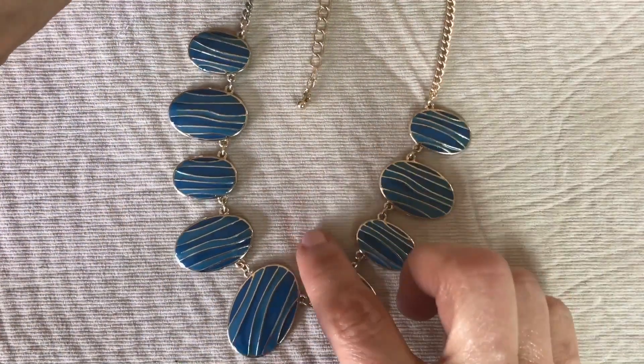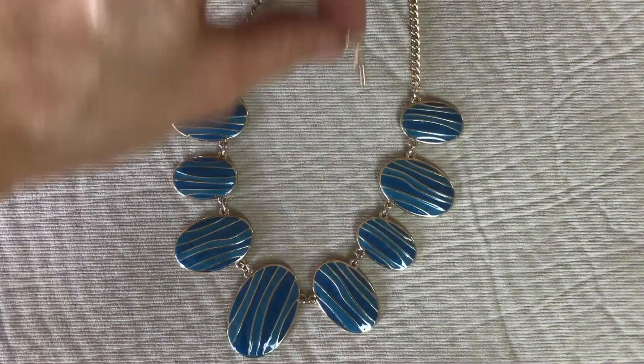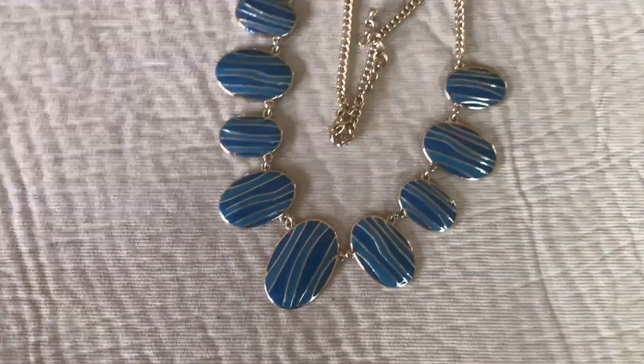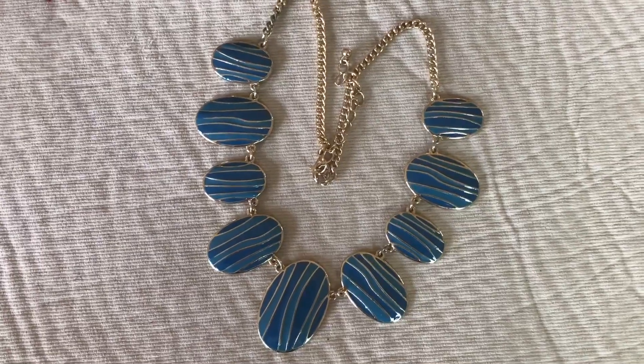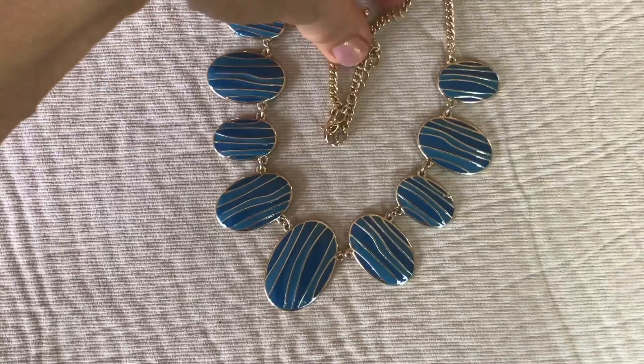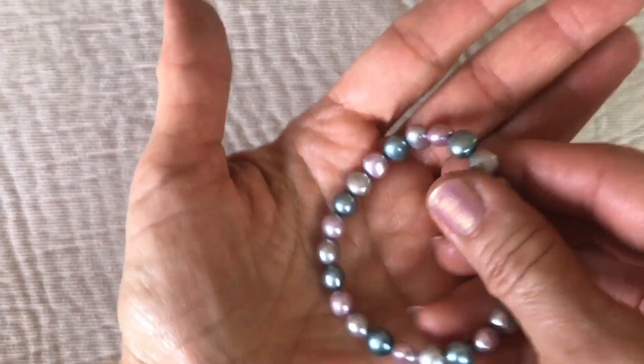Here's a cute necklace — I like it a lot actually. It's gold tone set with blue enamel, different shades of blue. I like the necklace; there's something about it. Jewelry doesn't have to be expensive to be attractive, and I have nothing against wearing any kind of jewelry if I like it.